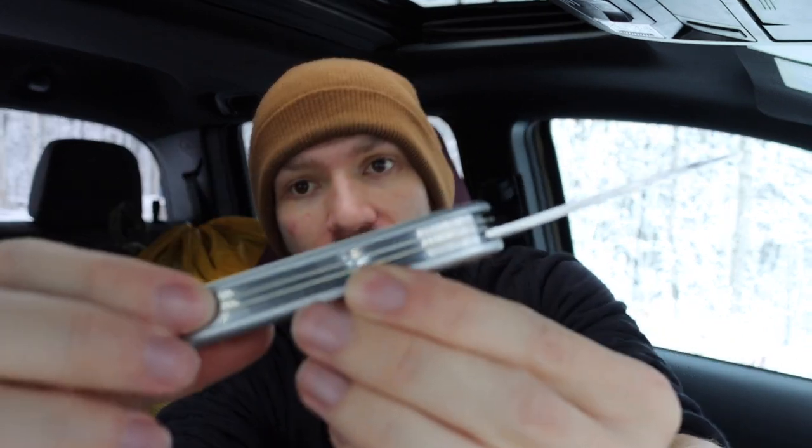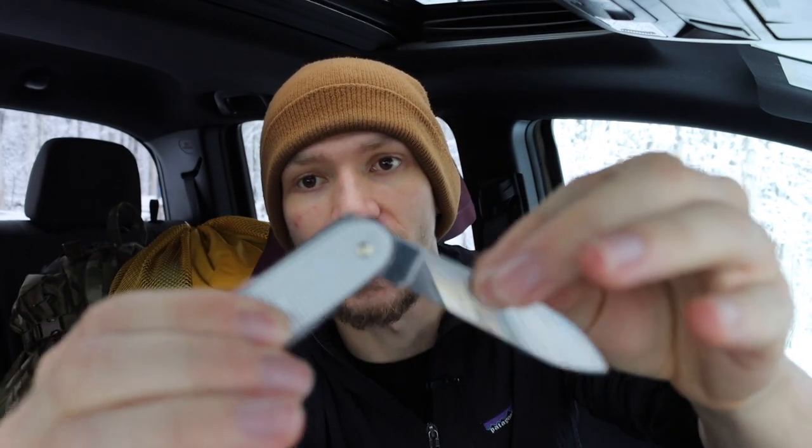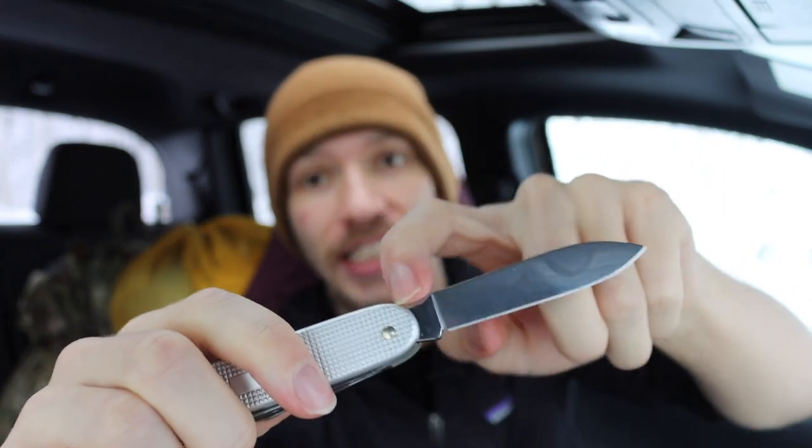A lot of people just see this as a non-locking mechanism and write it off, but the two biggest pros to the slip joint are: one, its simplicity, and two, its size. This is an extremely simple system where you basically just have spring bars in the back of your knife, usually pinned at a central point, that give serious resistance when the knife is open or closed. They give resistance to a portion milled into the tang of your blade. Because of its simplicity, it's found on some of the oldest knives and also on cheaply manufactured knives.